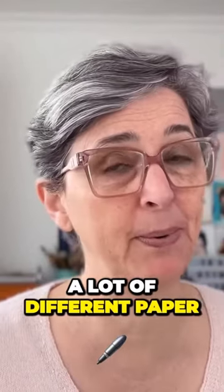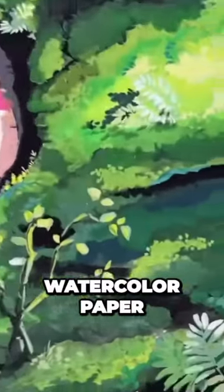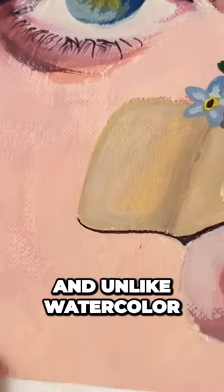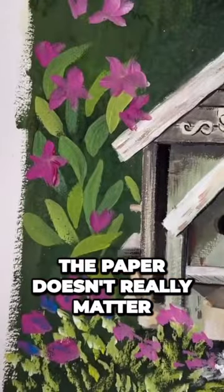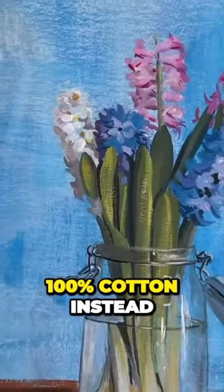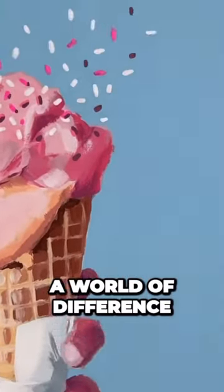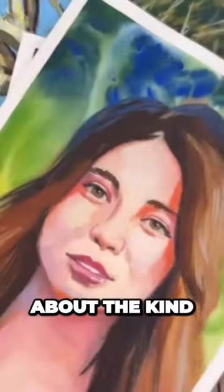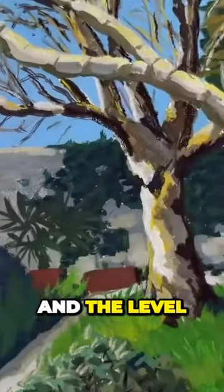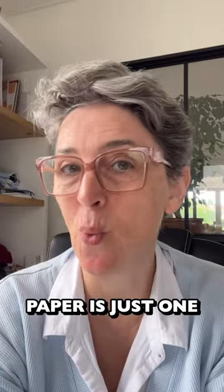You can use a lot of different paper — regular drawing paper, toned paper, black paper, watercolor paper, hot pressed, cold pressed, rough texture — whatever. Unlike watercolor, the paper doesn't really matter as much for the final result in gouache. With watercolor, using 100% cotton instead of regular drawing paper makes a world of difference. With gouache, it's mostly about the kind of finish you want to achieve with your brush and the level of detail you like in your art style.